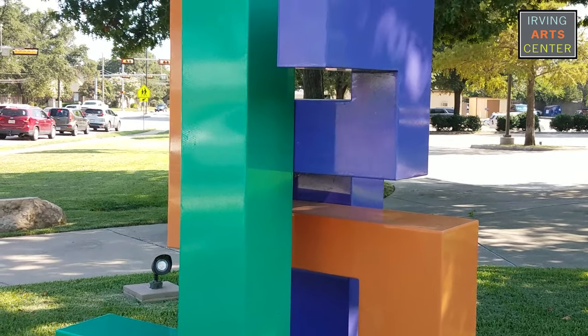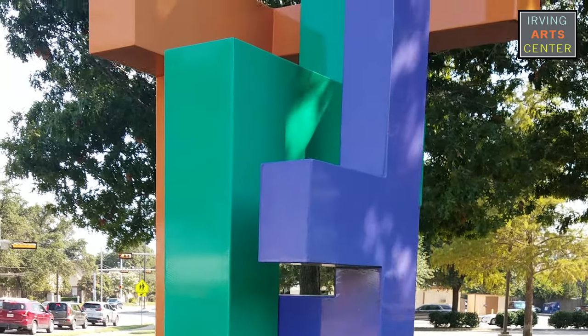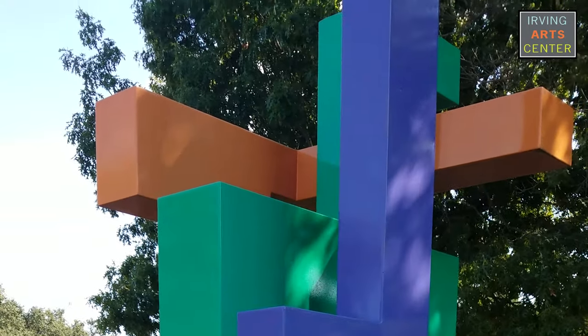One of the objectives and my inspiration for the piece was to put these elements together and not have any visible hardware. So I let that dictate how I built the piece and how I assembled the piece.